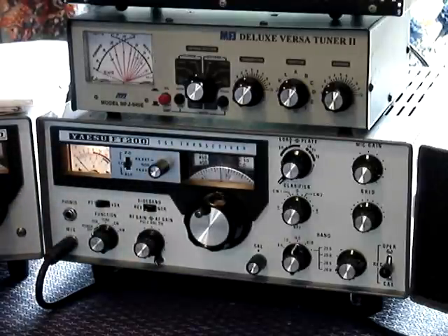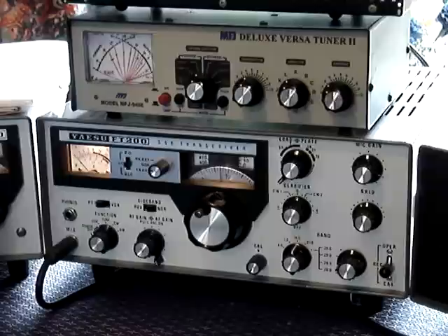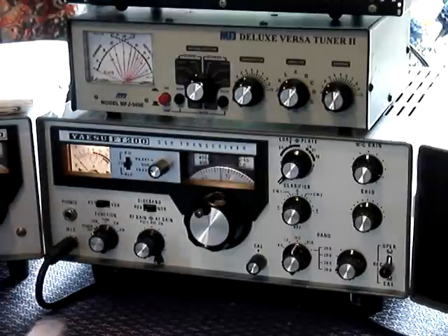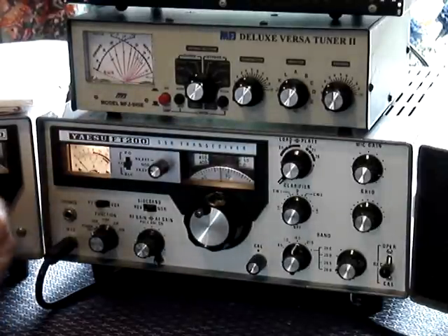We're on the CW section of 20 meters. We cannot obviously transmit on that particular frequency — that wouldn't be fair because it's obviously in use. So what you need to do is find a clear spot around about the middle of the band, which would be 14.175.